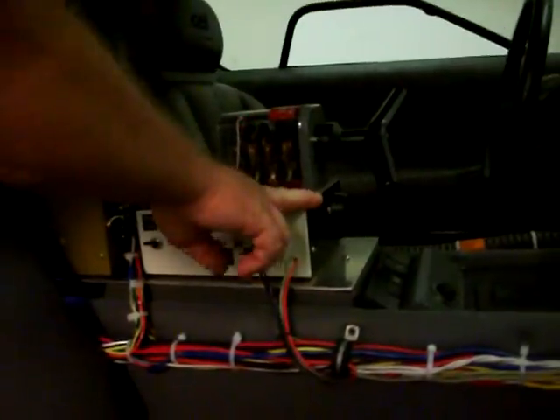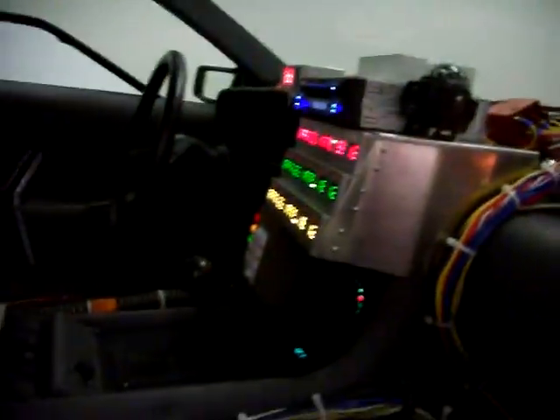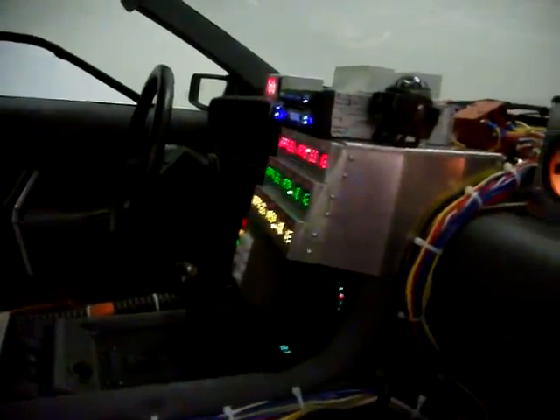The Y handle works just as it did in the movie. See, it turns all the time circuits on and the plutonium meters and the speedometer. You turn the time handle off, everything's off. Turn the time handle on, everything comes back to life.